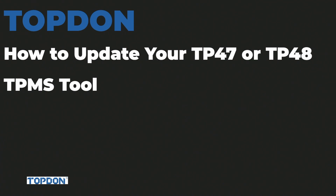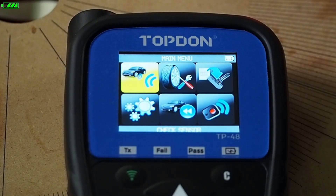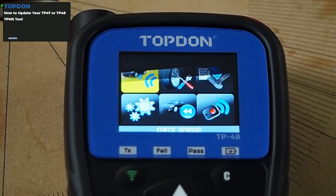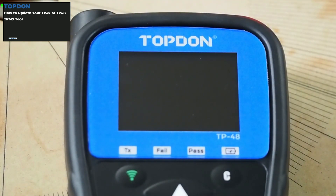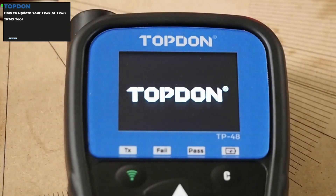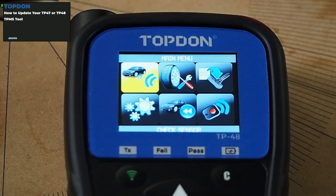We're going to walk you through the process today. We've got the tool in front of us and we're going to show you all of the steps. Looking at the screen here, we're going to go down here pressing the button — it went to sleep on us, so we'll give it a moment. The tool is rebooting. So, this is the TP-48.